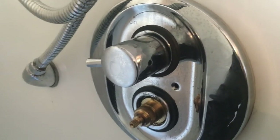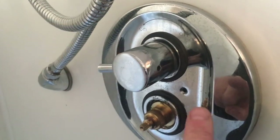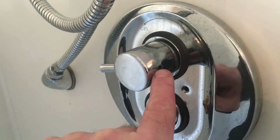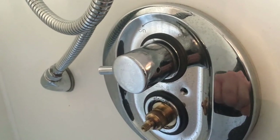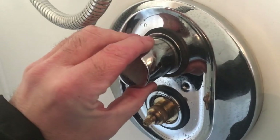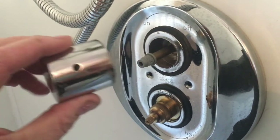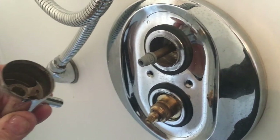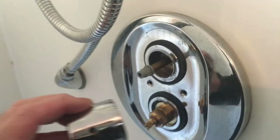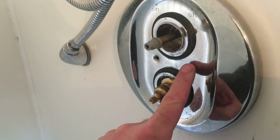Now we need to get the water control handle off — same process: get the plastic cap off of the hole there to reveal the grub screw, use the allen key again to loosen the grub screw, which will then enable you to pull the handle off. Just lay that to the side, there's nothing further we need to do with that. I had it in the nine o'clock position again so you can put it back at nine o'clock and know it's in the same area.